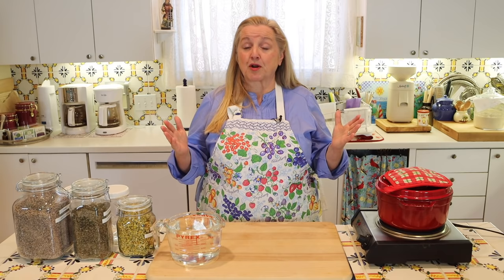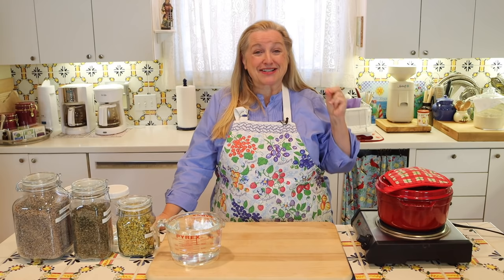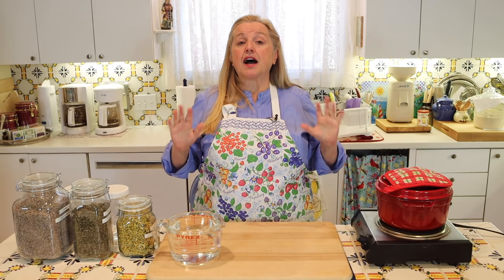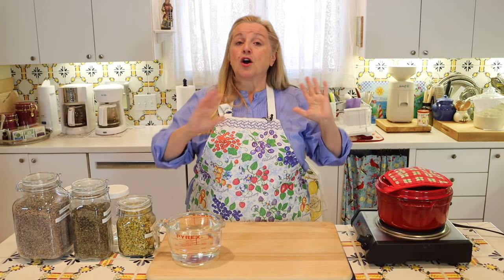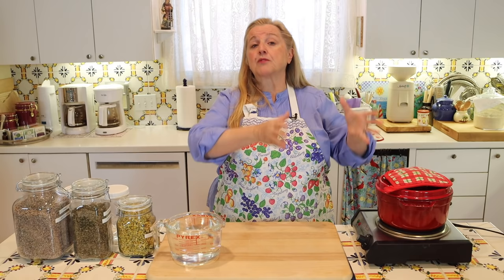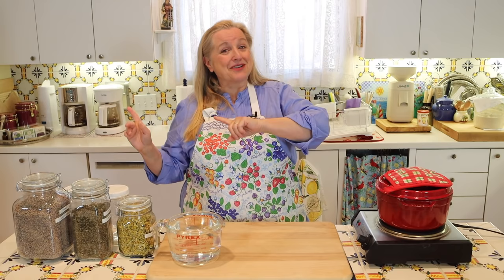In a previous video, I shared a master recipe for how to make medicinal herbal teas, and I'll be sure to link to that in the iCards and in the description below. It's part of a series on herbs, including the herbs I consider essential to either grow in your own kitchen garden or buy in dried form. Under that master recipe, there are basically two methods: one is the four-hour or overnight method, great when you have time. The other is the quick 'I need it right away' method, and that's what I'm going to share with you today.